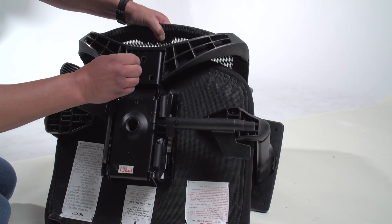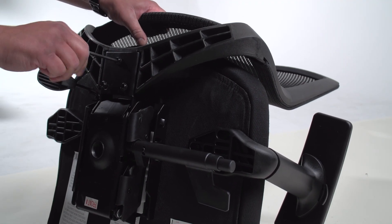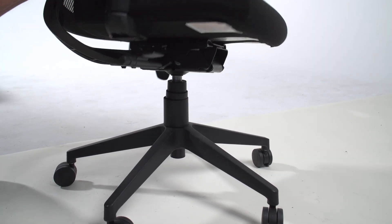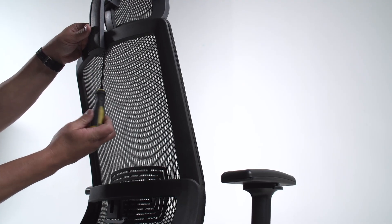Attach the backrest onto the seat cushion with L-bar screws. Firmly place your seat onto the gas lift. Attach the headrest to the seat with the included screws.